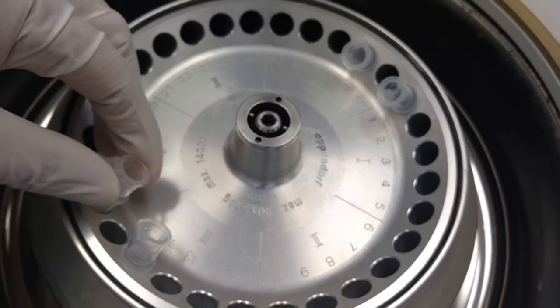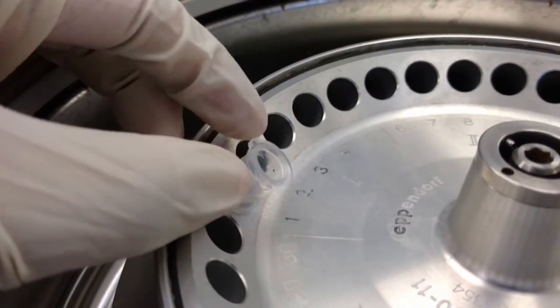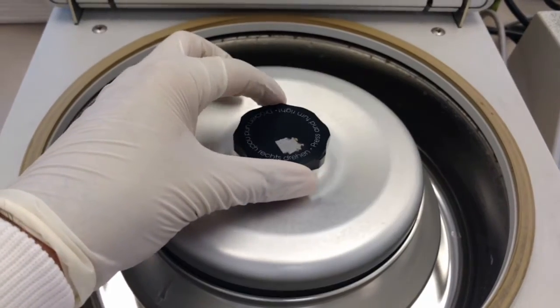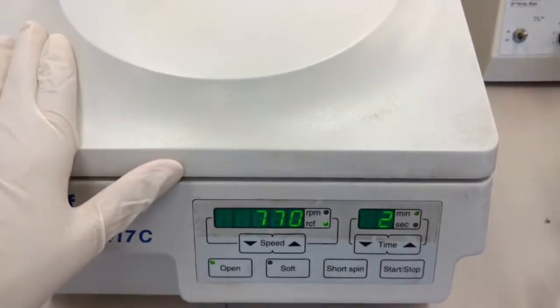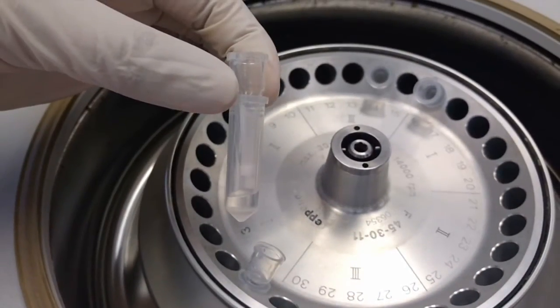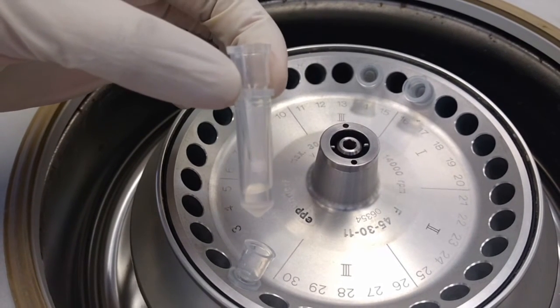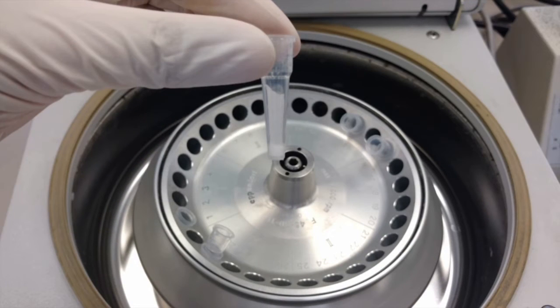Place the columns in the wash tubes in a microcentrifuge. Make sure to orient the columns as shown here with the notch pointing up. Close the rotor cover to prevent evaporation. Spin the columns for 2 minutes at 770 RCF. This is what the wash tube looks like after spinning. Removing the excess liquid in the earlier step prevented the wash tube from overflowing during centrifugation. The dry gel in the column, after hydration and centrifugation, now forms a slanted gel bed.